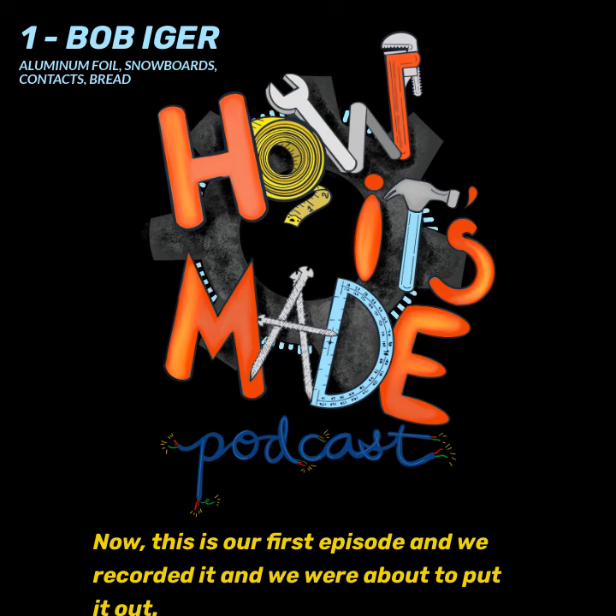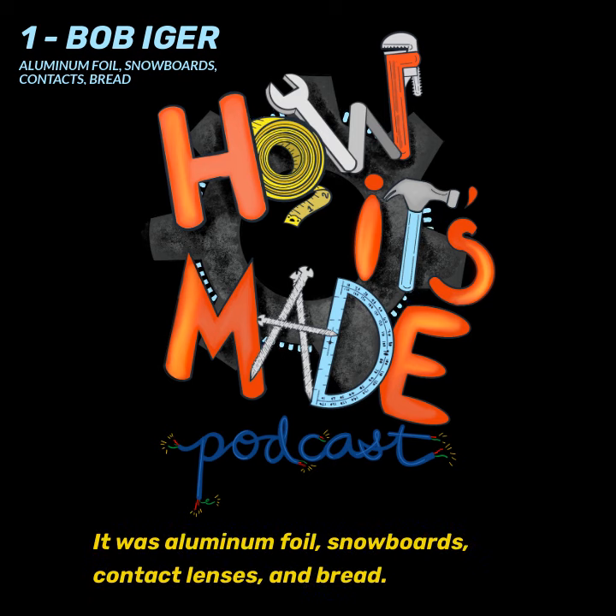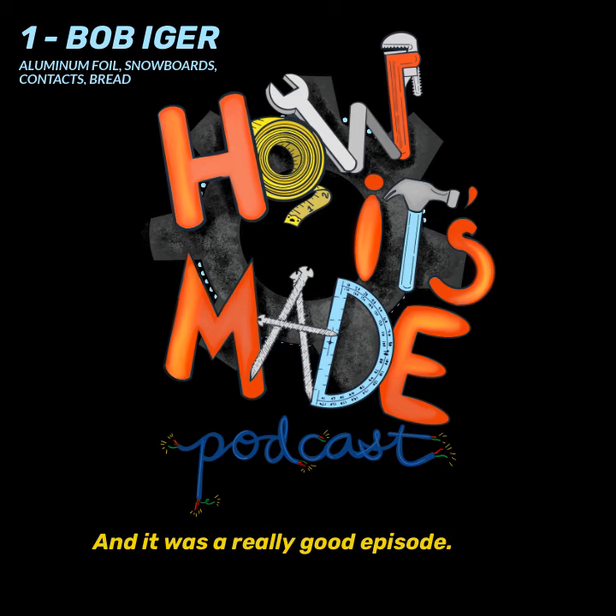We recorded it and were about to put it out, but unfortunately we lost the file. So this will serve as the first episode. It covered aluminum foil, snowboards, contact lenses, and bread — it was a really good episode of the show and a great episode of our podcast, unfortunately.